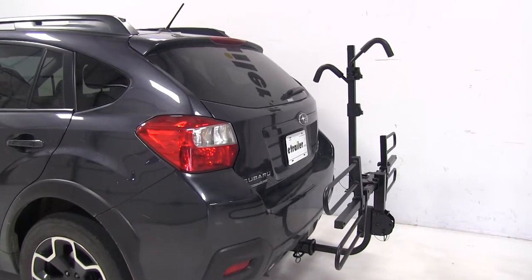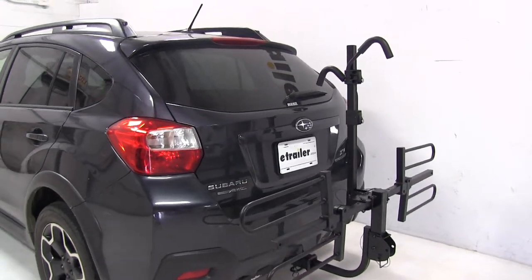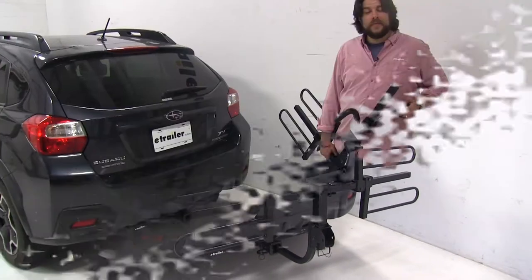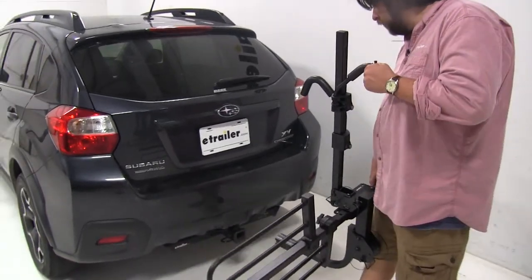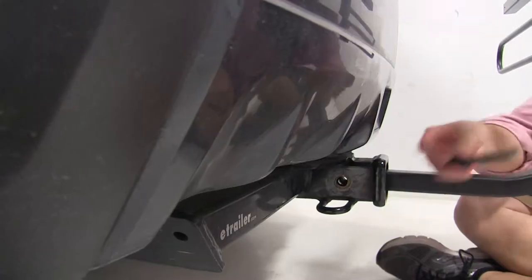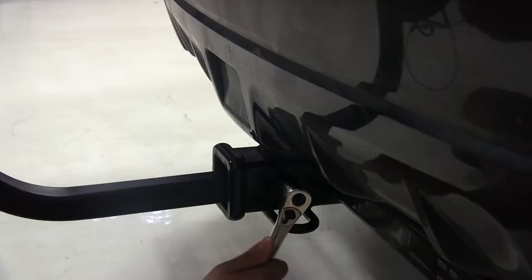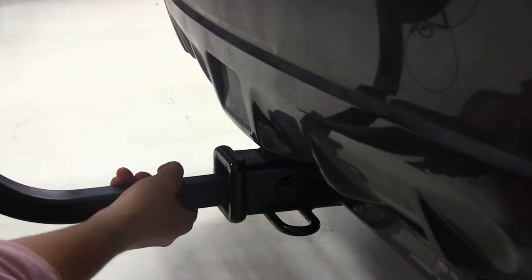This works with both class 3 and class 2 hitches and has a black powder coat finish, which is strong, durable, and rust resistant. To install, we'll first place it into the hitch of our vehicle, lining up the pinholes on the side and installing our anti-rattle bolt. You want to tighten it up to the point where there's no more shake and play.